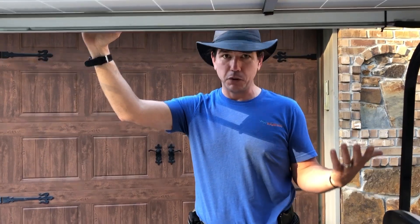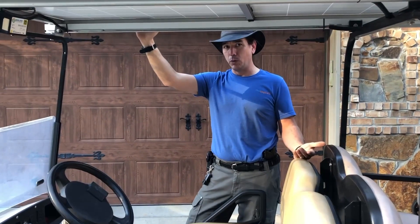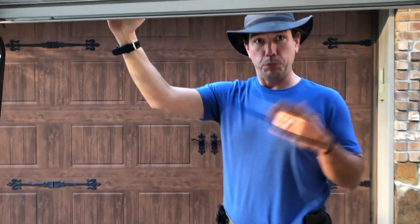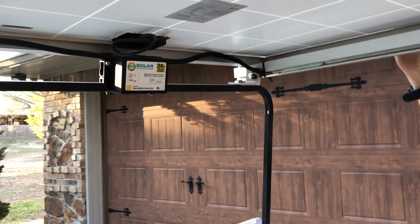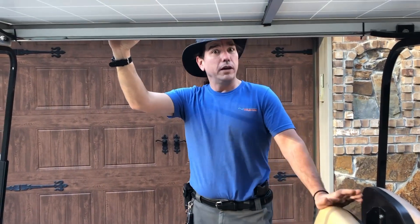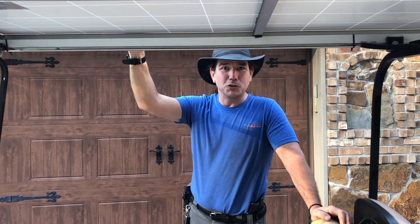There's really not a whole lot to it. One of the biggest blessings with solar is that it is a fix-it-and-forget-it product. If you put it in right and use the right products, you're guaranteed many years of trouble-free performance.